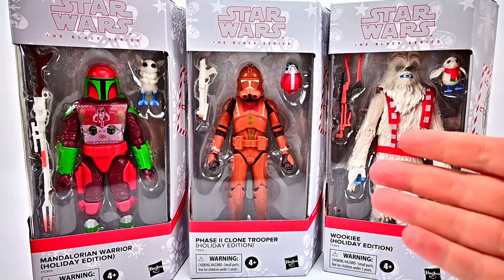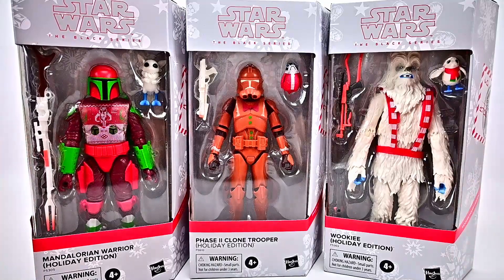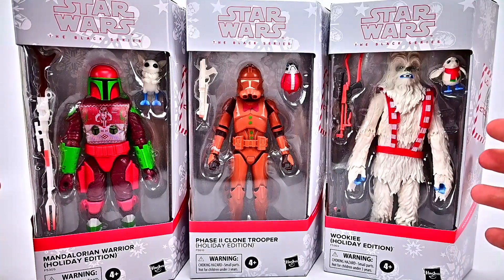What is going on everybody? Welcome back to the Austin Nerd Show. It's the week before Christmas so we're celebrating by looking at Christmas things all week. Today we're looking at the Hasbro Star Wars Black Series Holiday Figures once again.